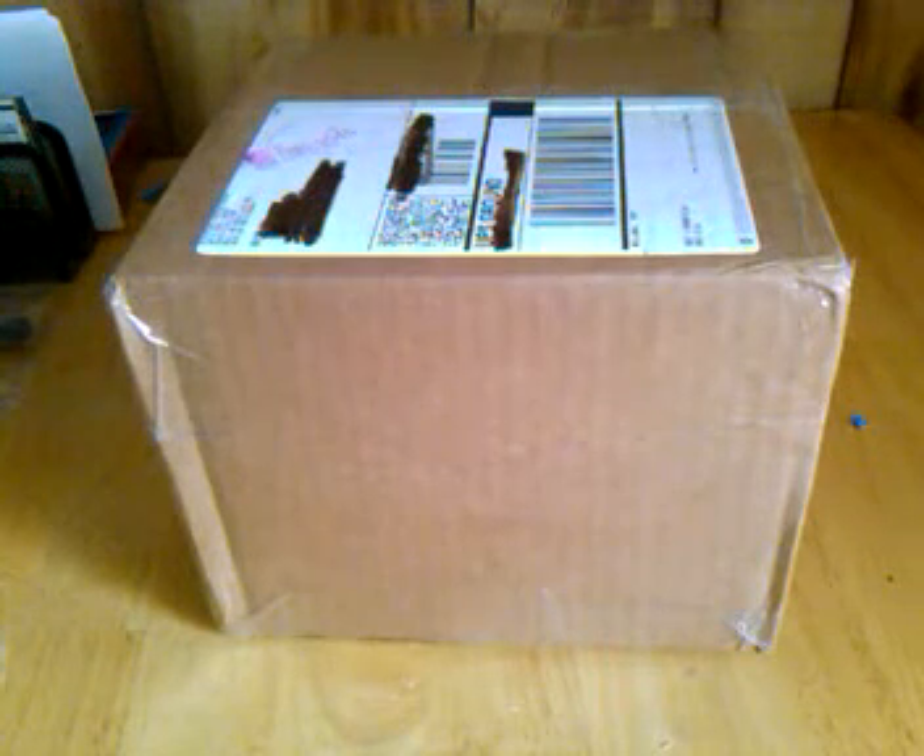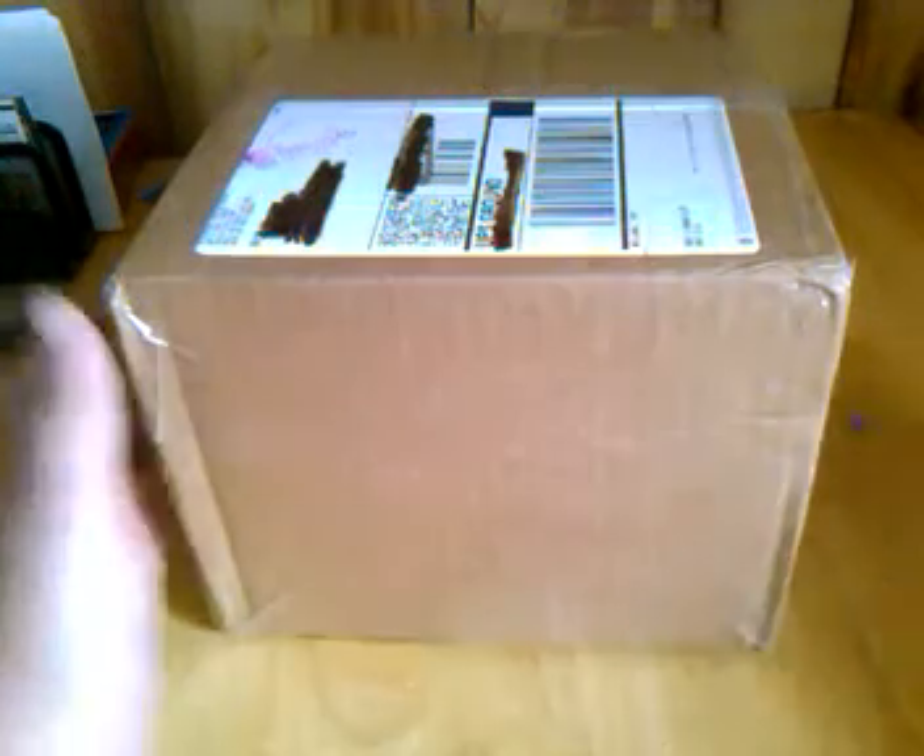Alright, hey guys, this is going to be a model unboxing. This is going to be on my brand new Nusen 50Z3 hydraulic excavator, made by DiceCast Promotions, on 1/50th scale.